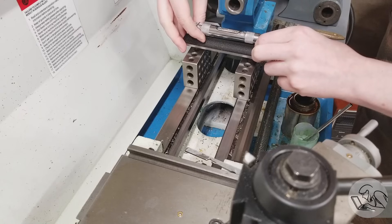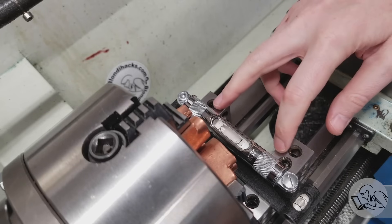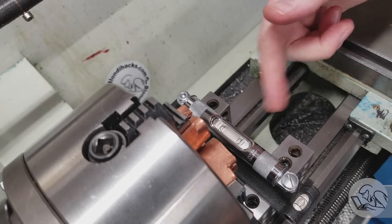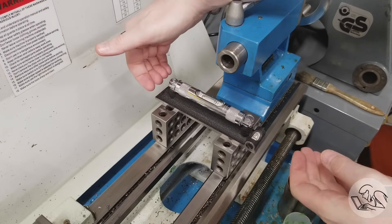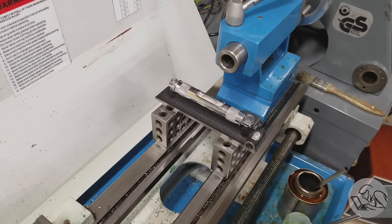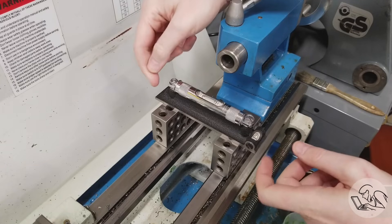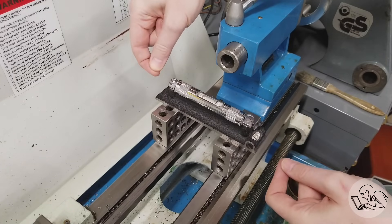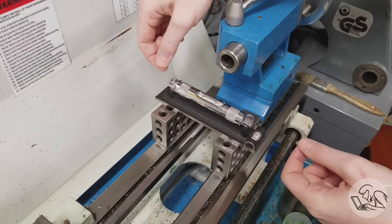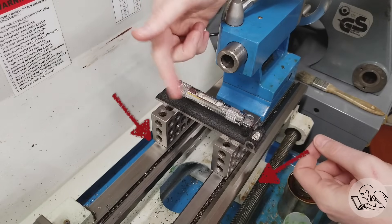We need to twist one end of the ways slightly to get those two bubbles to the same position. On a large machine with adjustable feet, those feet are how you do it. On a small benchtop machine like this, we achieve twist adjustment by putting shims under the front or back of the cast iron feet.